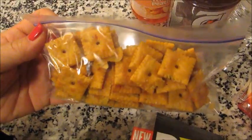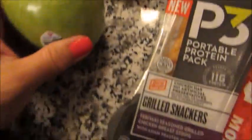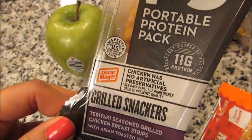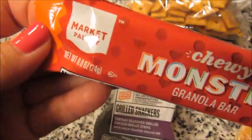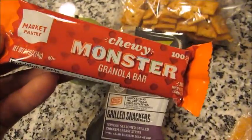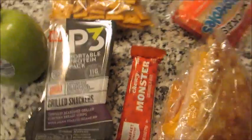No Uncrustables here — strawberry. Some pepper jack cheese, just a green apple, one of these protein pack things. This is the chicken teriyaki dipper breast strip thing, and then a granola bar from Market Pantry, which is the Target brand I believe, and this is like a chocolate chip granola bar. And this is his lunch today.